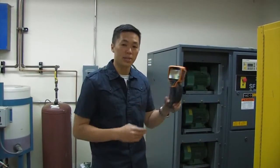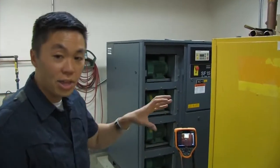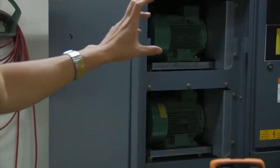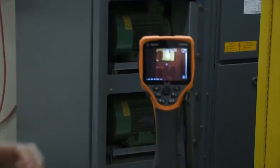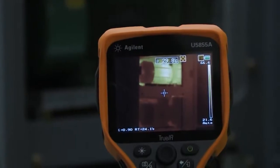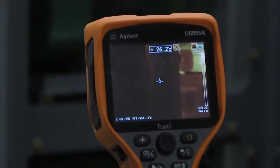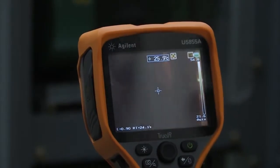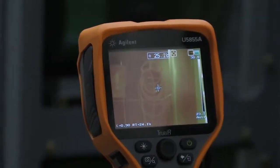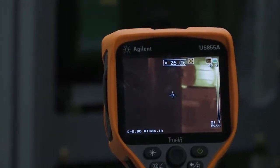We're in this industrial room measuring a couple of motors. On the thermal camera you can see that the top motor is running — it's a lot warmer than the bottom thermal motor. The camera view changes if I scroll, and it changes the color setting, which I don't actually like for this particular measurement.